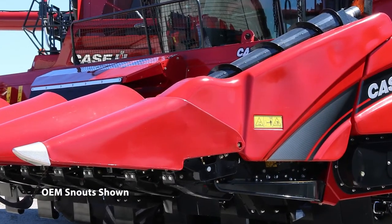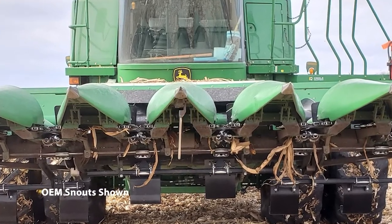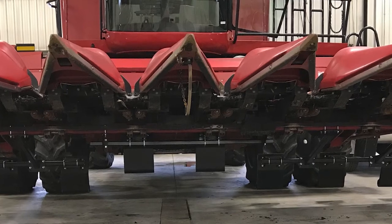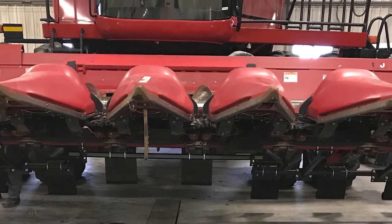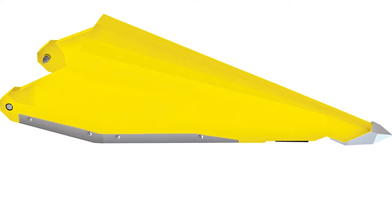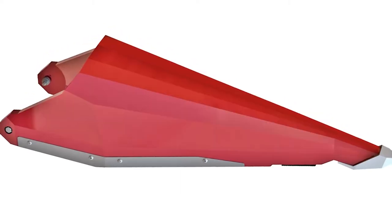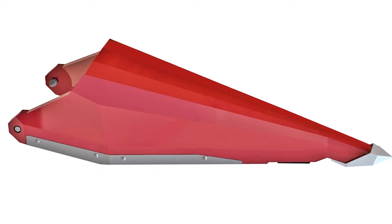Another question we often hear: do GVL poly snouts interface with OEM snouts? If you have OEM snouts, GVL poly will usually not interface with them. But there are some exceptions. For Case IH 3400, 3200, 2400, and 2200, and New Holland 98D, 98C, 96C, and 996 series, GVL front left and front right poly will interface with OEM.